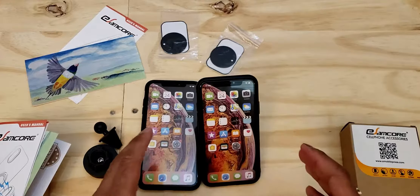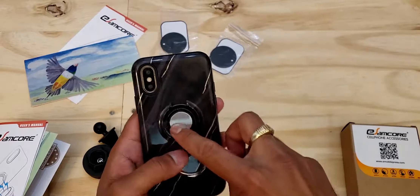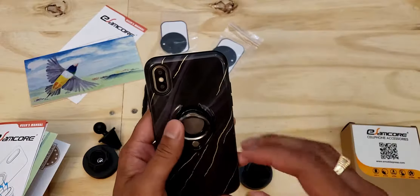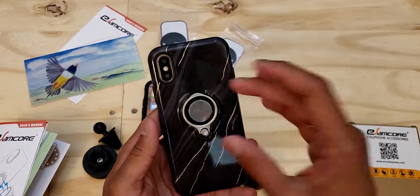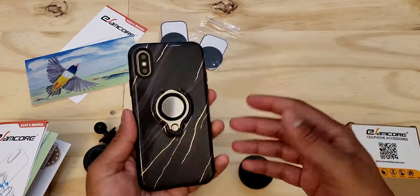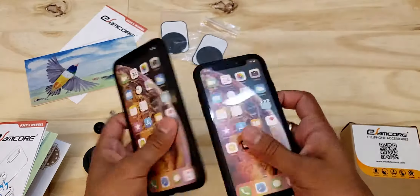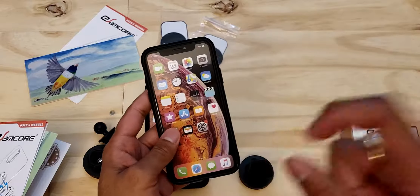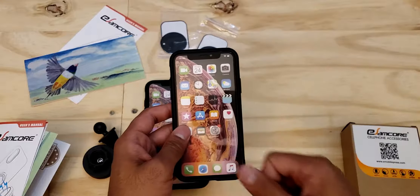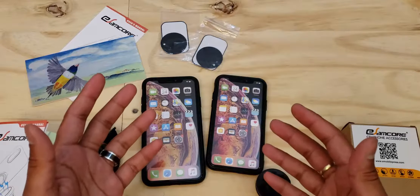All in all, I really do like this case. I like that it incorporates the ring holder and a built-in magnet for magnetic car vent mounts — you basically get everything you might want built into one case. A lot of people add these features onto existing cases separately, so this really does incorporate what people look for. If you want to check this case out, I'll be leaving links in the description below. Drop any questions or comments in the comment section, and I'll be quick to answer. Thanks for watching — if you liked this video hit that thumbs up, and consider subscribing if you enjoy this type of content. See you next time.